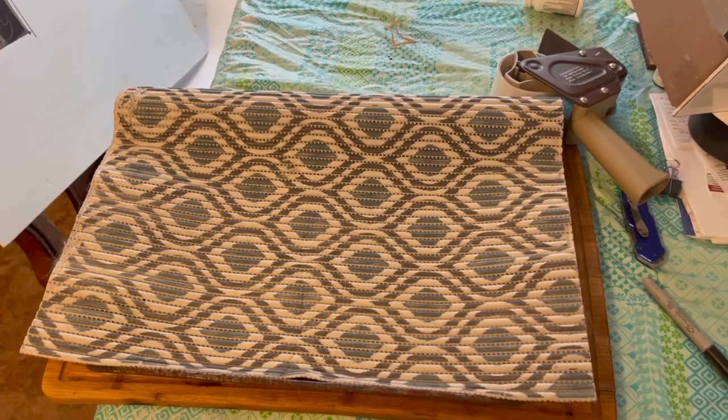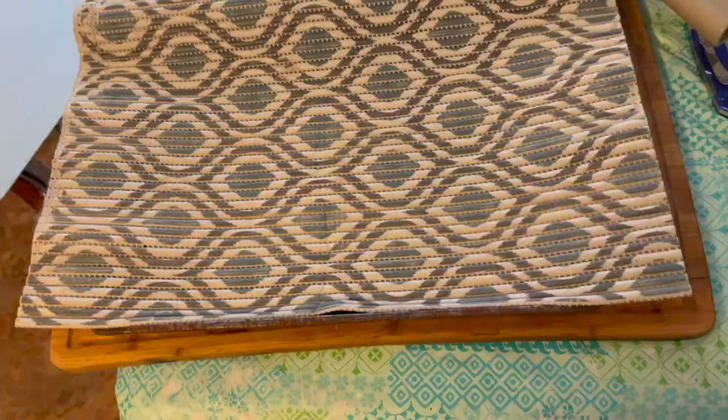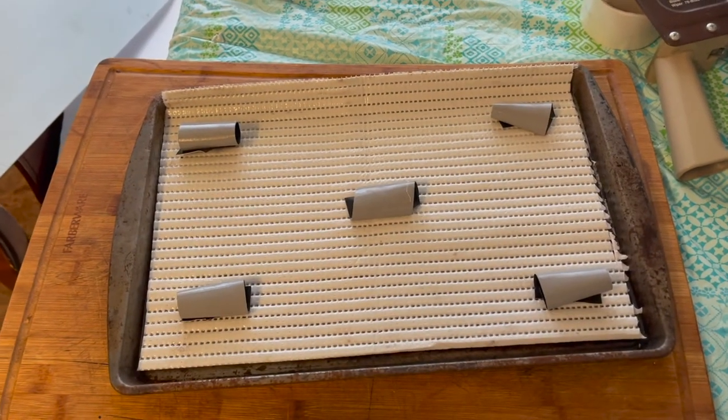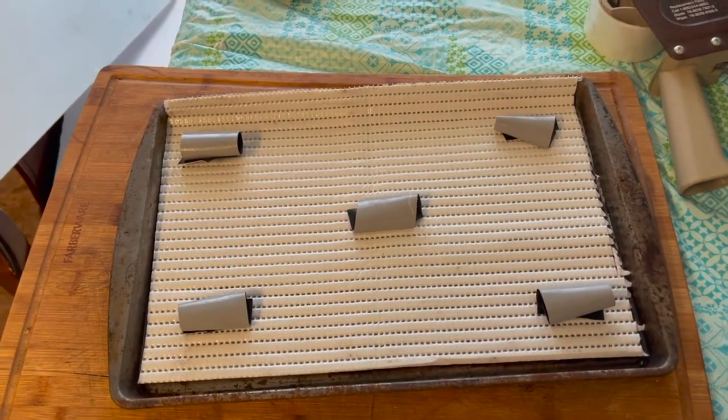We got some rug here we're putting on top of this pan when we cut it out. We cut the rug out and placed it inside the pan. We put the Gorilla Tape on the back and the curls to stick that on the reverse side.